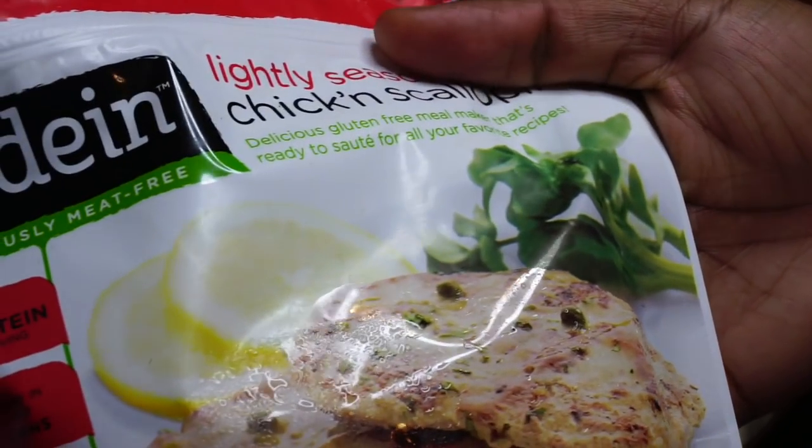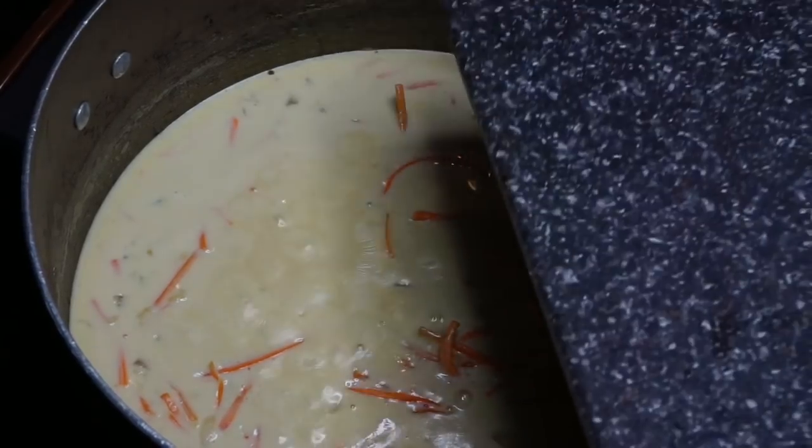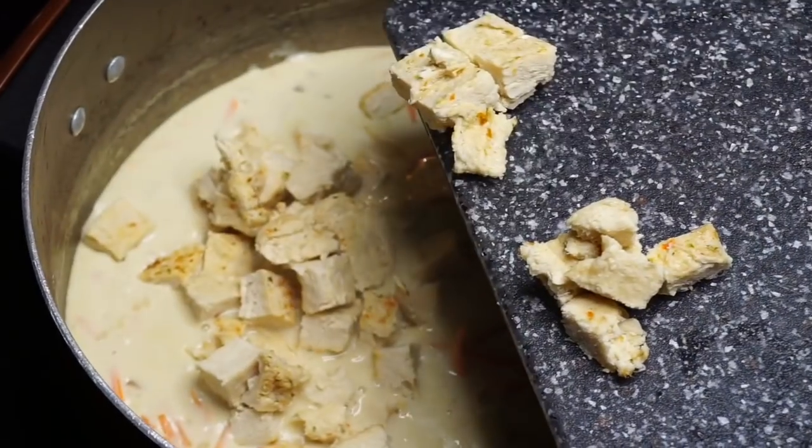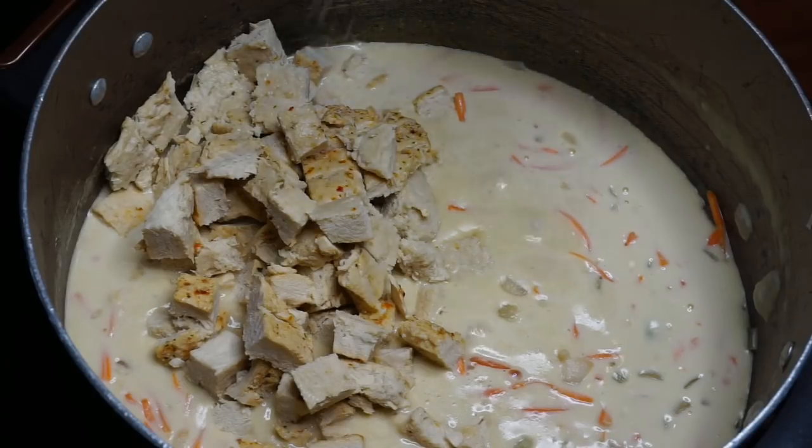Here I'm using the Gardein Scallopini chicken. I cooked it according to the package directions - I used all four of the pieces - and then I went ahead and cubed them up.